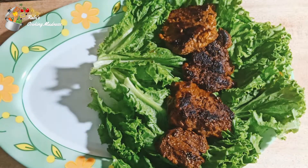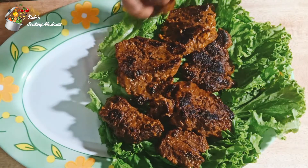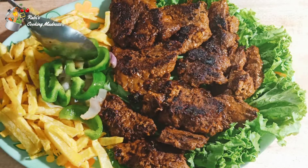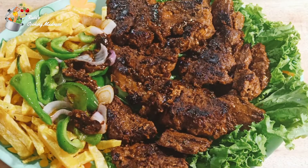Hello viewers! First of all, we are making beef sticks today. I hope you will enjoy it. It is very delicious and juicy. As you can see, there is a lot of beef. I thought that there will be a lot of recipes.